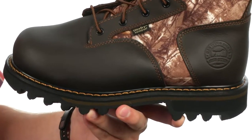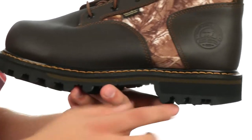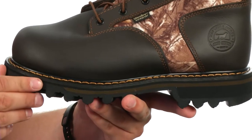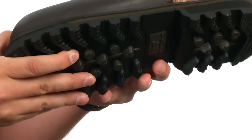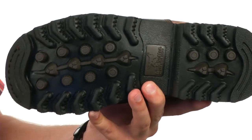Down on bottom, we have this Goodyear welt construction that'll give you long-lasting wear and make these re-soleable. You have an EVA midsole for great underfoot cushioning with a bullseye air bob outsole on the very bottom that'll help keep you steady over the toughest of terrain. The perfect boots for your next hunt — check them out today, they're from Irish Setter.